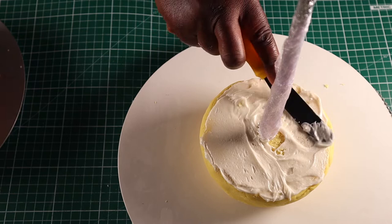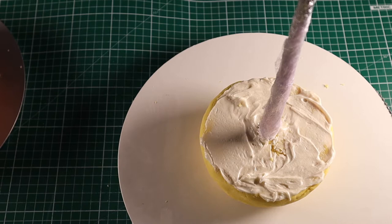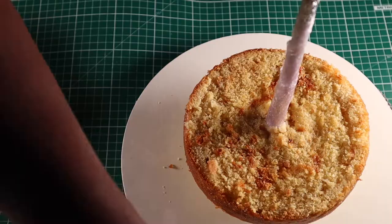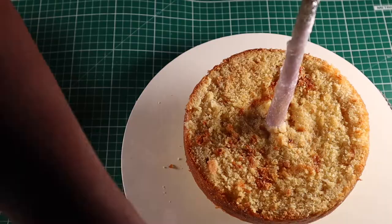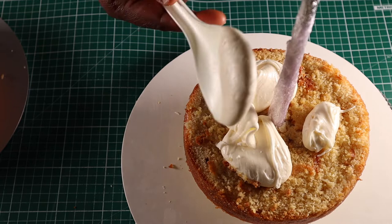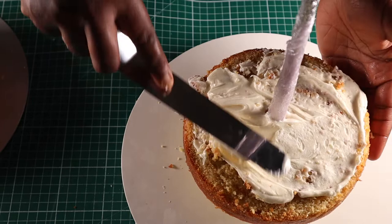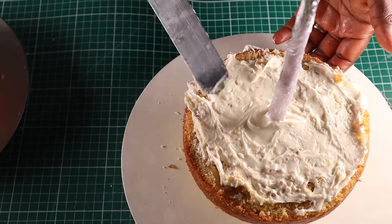Here I'm spreading some buttercream on the modeling chocolate base to glue down my first layer of cake. I'm going to continue stacking up my cakes, putting buttercream in between each layer. For this toady cake I used two six-inch cakes in total, splitting each one into two layers.